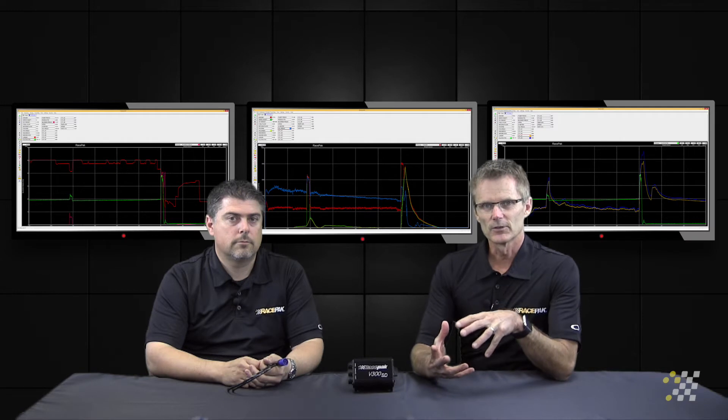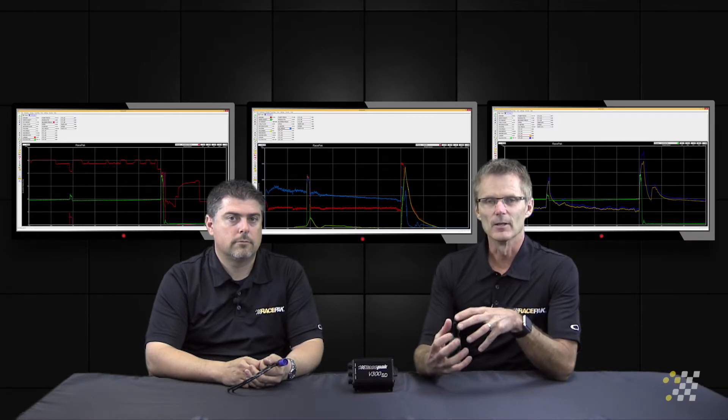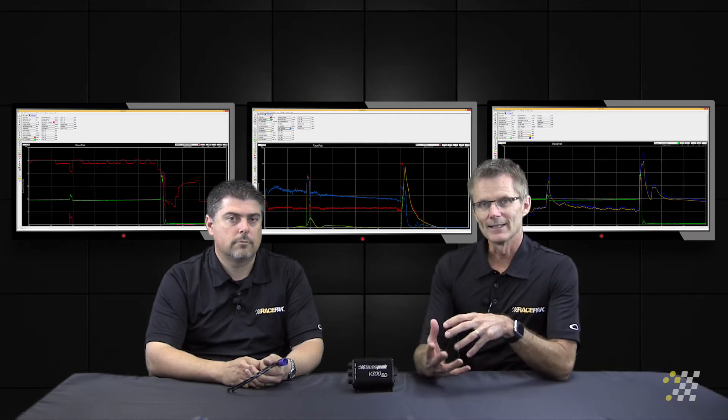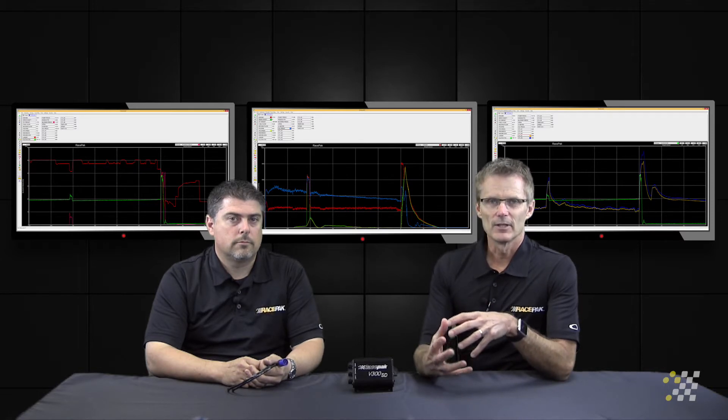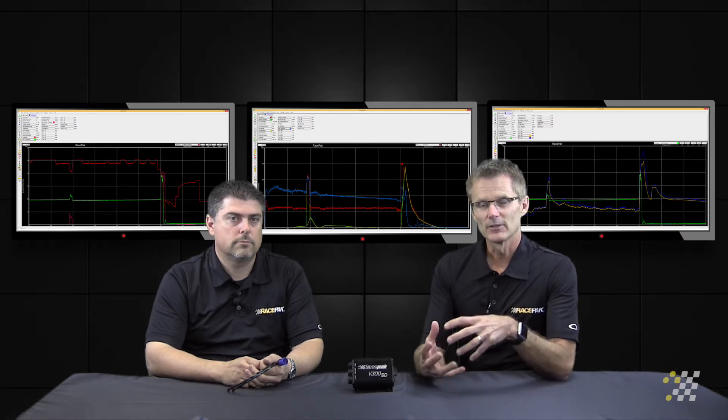This next series of videos is going to get a little more in-depth. They're not complicated. What it is, it's going to start discussing exactly the sensors that you need to utilize and how exactly they connect up. The primary purpose of this is to let you guys understand why you need to stop running without data and stop guessing about your tune-up, and know exactly how to tune the car based on true and factual information.